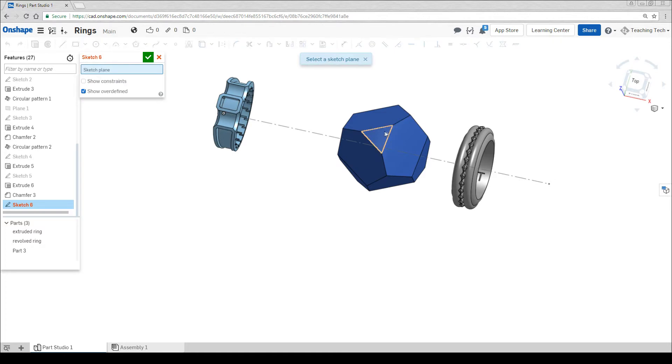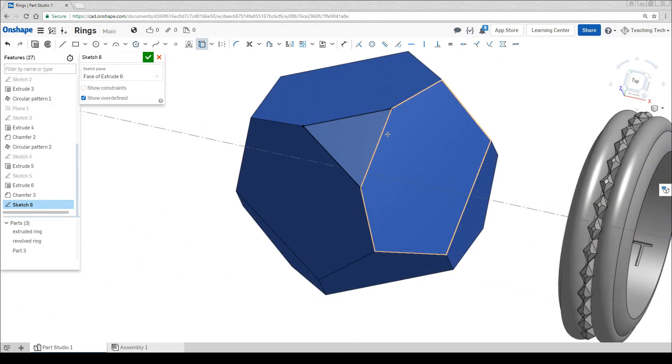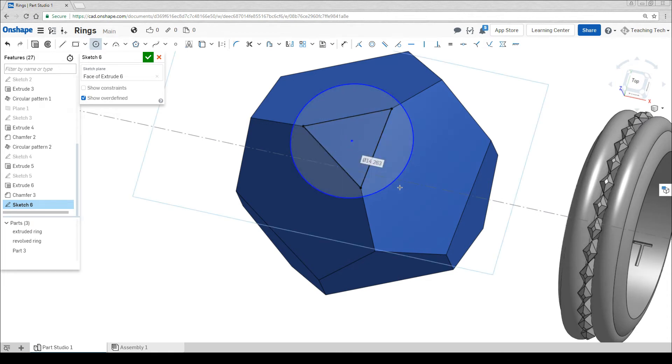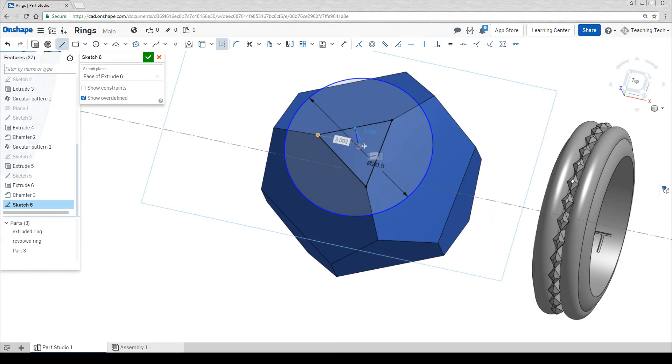I'm now going to draw a sketch on one of the small flat sides. First thing I'm going to do is use the use tool, then click in the middle of my shape and that's going to trace it to the current sketch. I'm now going to draw a circle which is going to make up the finger hole. If you want to save time you can type in the measurement straight after instead of going to the dimension button. Drawing a line on construction mode from the middle of here to the middle of one of our other lines should help us streamline things a bit.